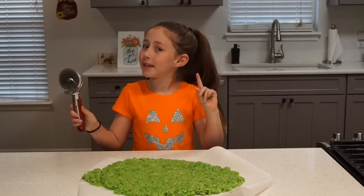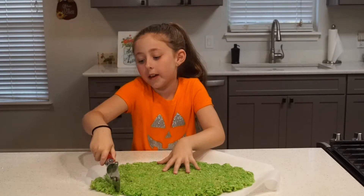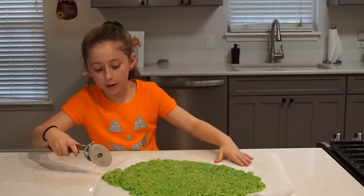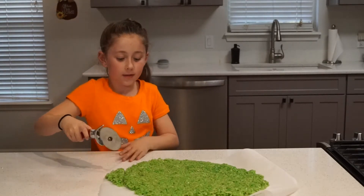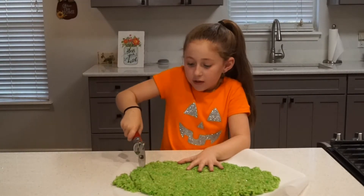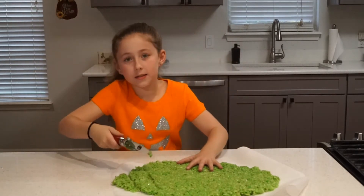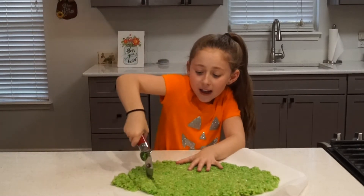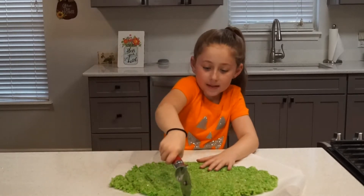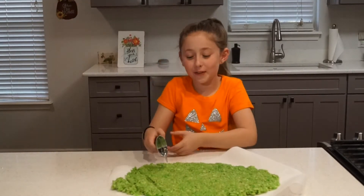So now I'm going to be cutting them with a pizza cutter into some lines. You have to hold it steady and then I'm going to cut it into squares. You really have to press down. That barely went through. I just cut all these up, so now it's time to decorate.